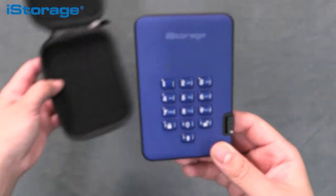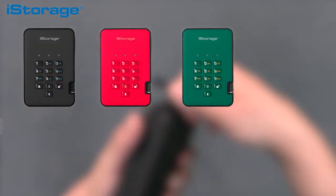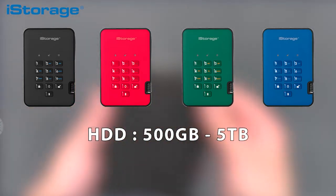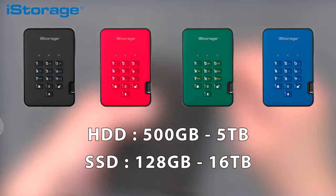The diskAshur 2 is available in four different colors: Phantom Black, Fiery Red, Racing Green and Ocean Blue. With HDD capacities from 500GB all the way to 5TB, and SSD capacities from 128GB all the way to 16TB.